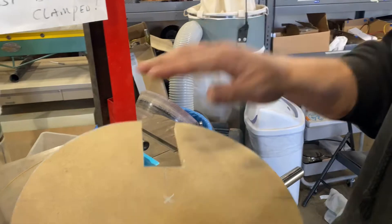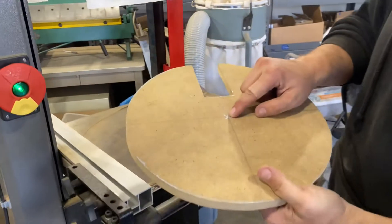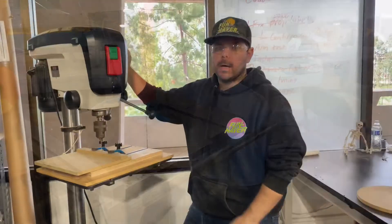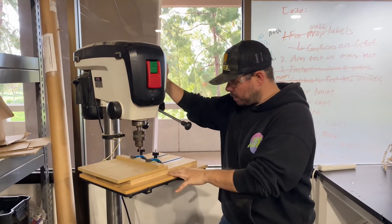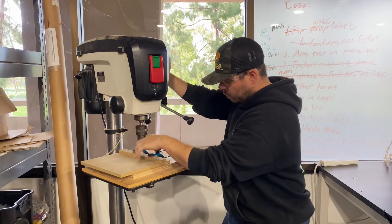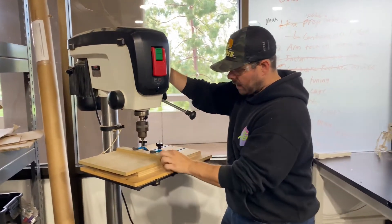Now we have our straight edge here, and if you want to you can take a little bit of sandpaper and really smooth this out. But that's how we do a notch. Now we're going to go over drilling holes — alright guys, we're going to go over the drill press here. I've got a set up with a small drill bit and we're going to drill into this piece of wood right here.